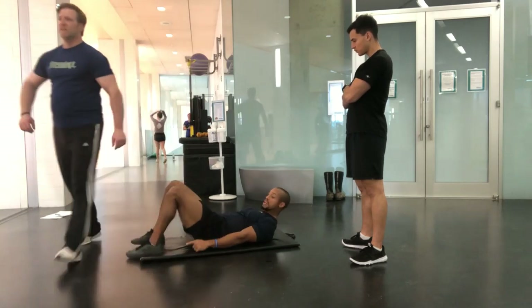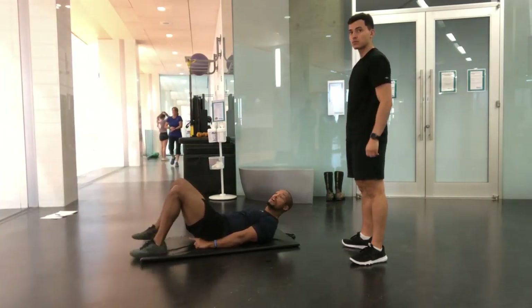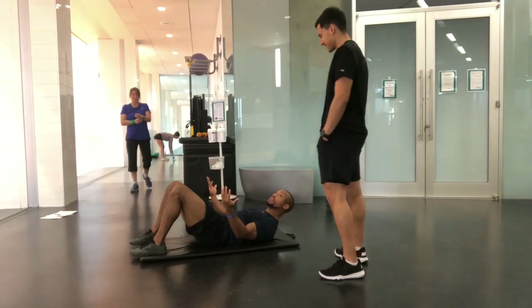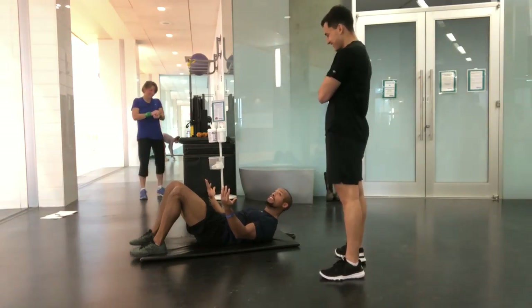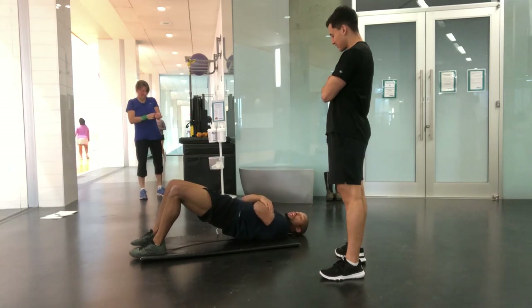I would say keep your feet flat, don't pull them too far underneath. Before you commit to moving, I'm pulling my shoulder blades back, my pelvis is underneath me, and I would bridge. I'm going to hold that for 15 seconds.